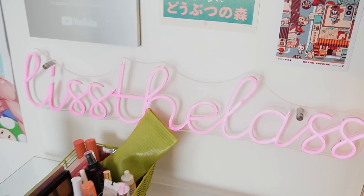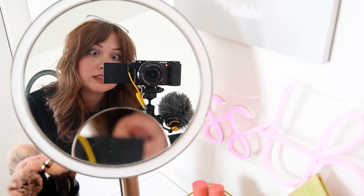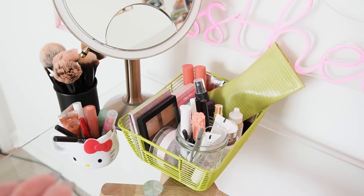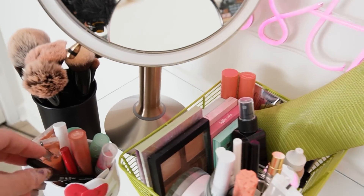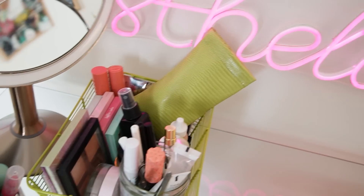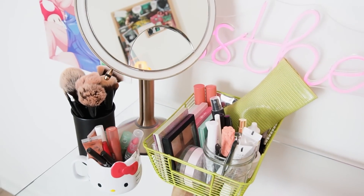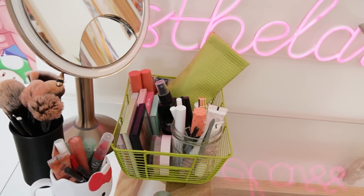I do my makeup in here because it's just easier — I share a bathroom with my boyfriend and we just have a lot of stuff. Also the lighting is really great in this room because I've got this big window — it's a sliding door but it's like really great natural lighting. I like to do my makeup in natural lighting so I know if I look insane, because sometimes I put on a little too much concealer and you don't see that until you're in natural lighting.